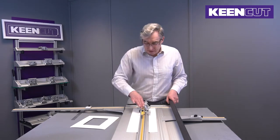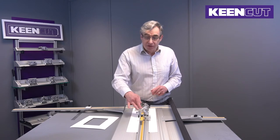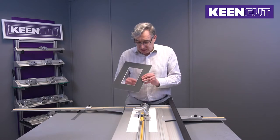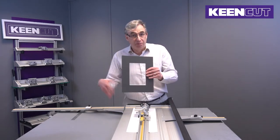At the heart of the machine, the technical bit is the cutting head, and here we have two blades: a beveled blade and a straight blade. The beveled blade is for cutting the bevel on the inside, and the straight one is for squaring the board before we start.